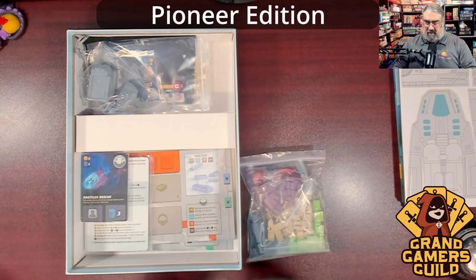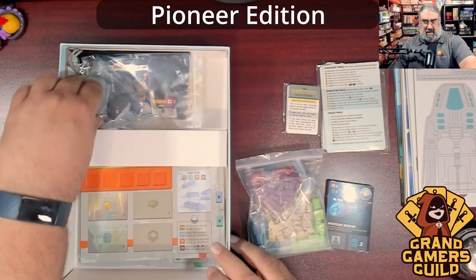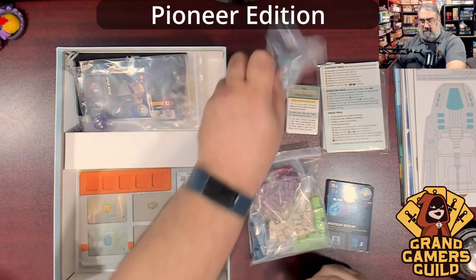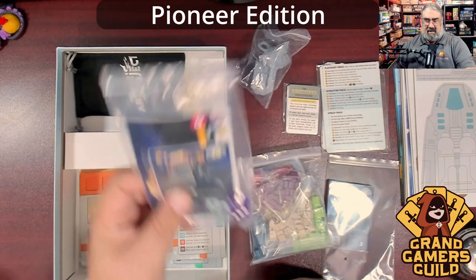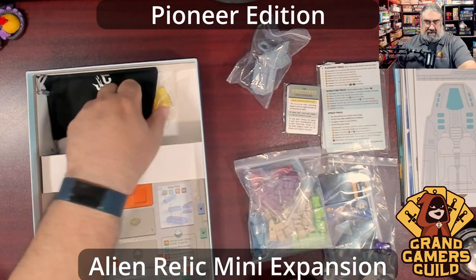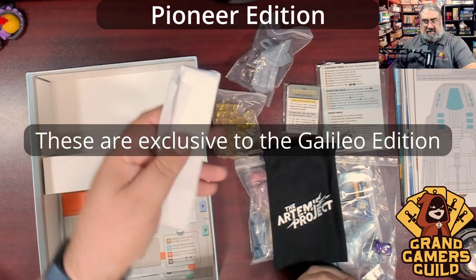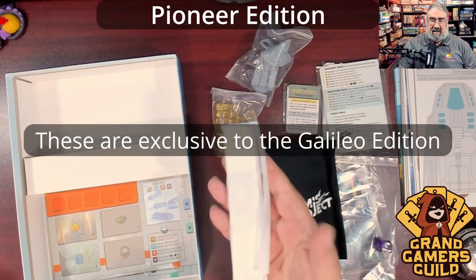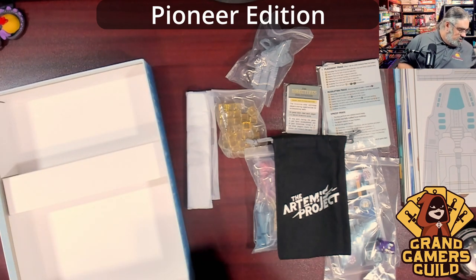Lots of stuff in here — holy cow. We're going to take everything out a little at a time, so this unboxing is going to take a bit. Some chunky bits I'm not sure about. There's a little card bending, which is a bit disappointing. I'm wondering if this is some kind of expansion pack that was tossed in — this game was Kickstarted, so there may be stretch goal items. One item is extremely heavy — probably ten percent of the box weight by itself.